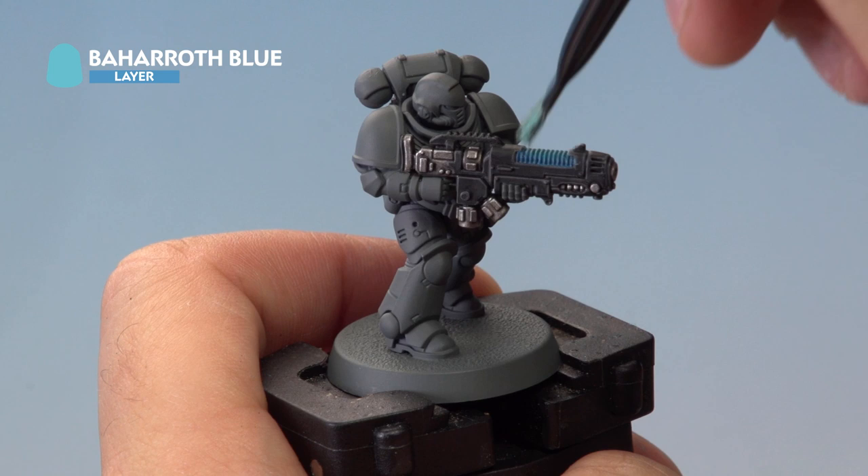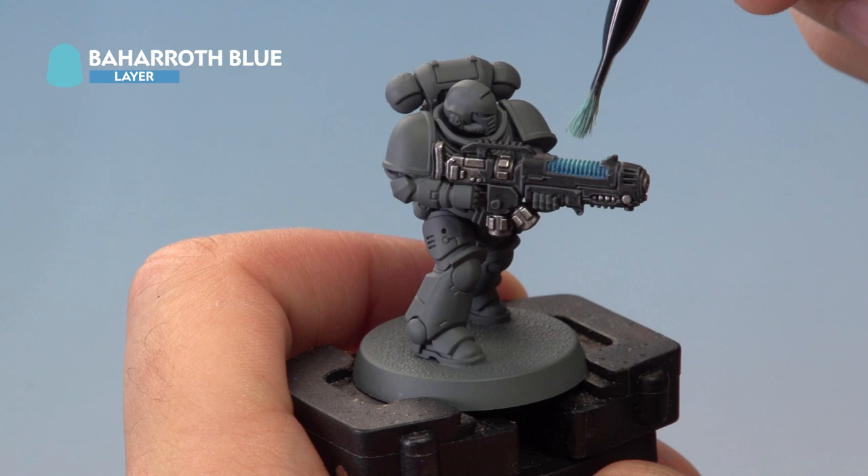Next up we're moving on to a second dry brush of Baharoth Blue. Again go against the grain of the plasma coils and concentrate in the centre of the plasma gun to try and get that plasma surge effect.